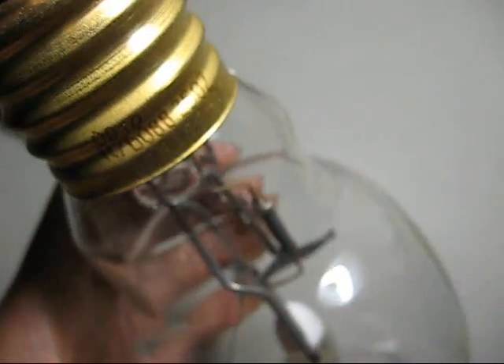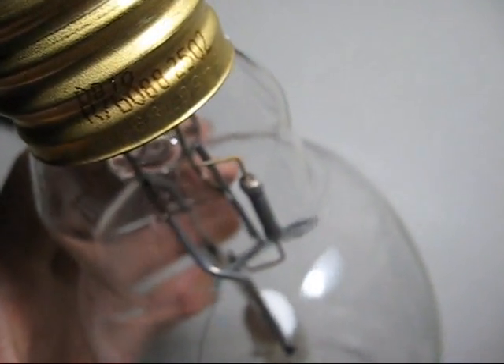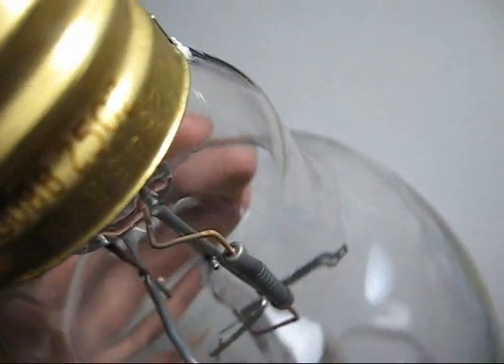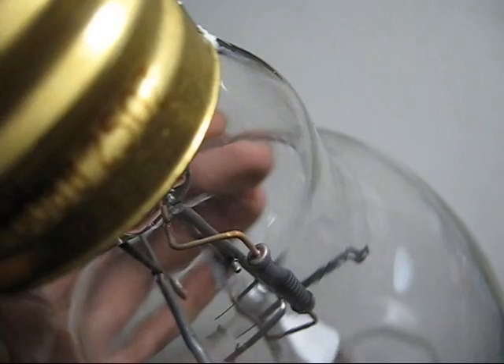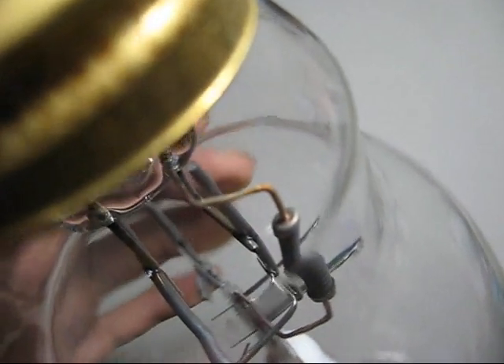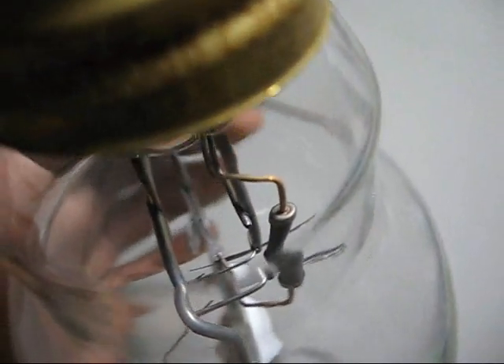I tried to fire up this brand new Sylvania 175 Watt metal halide bulb earlier, but when I plugged the ballast in, nothing happened. Then I took it out and I examined it, and I noticed that the connection through the starting resistor to the starting electrode came off inside.